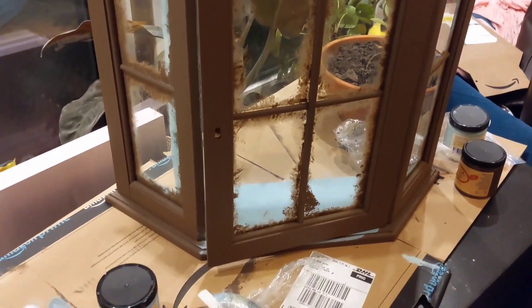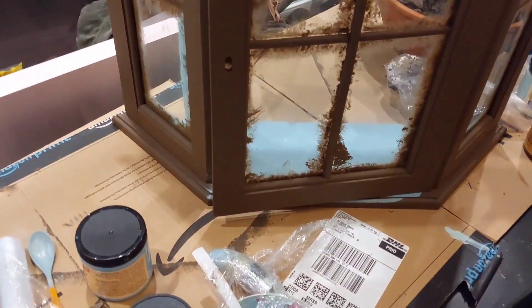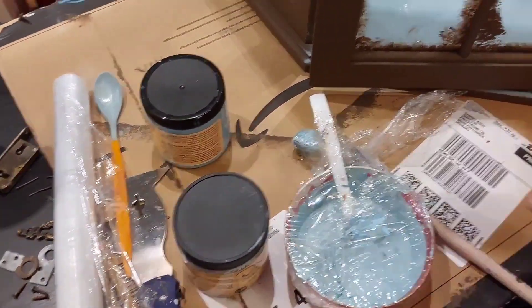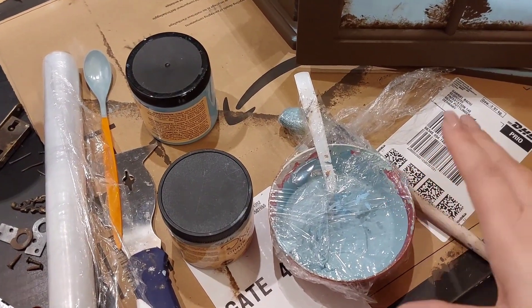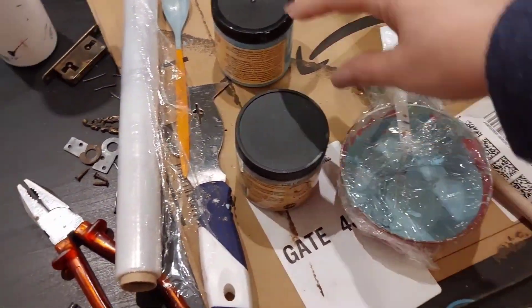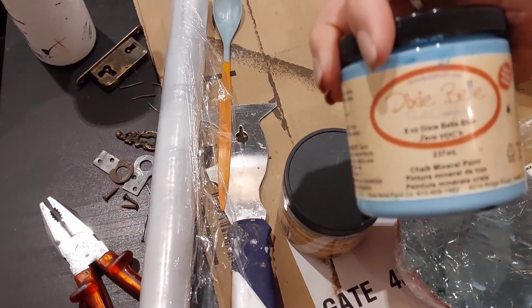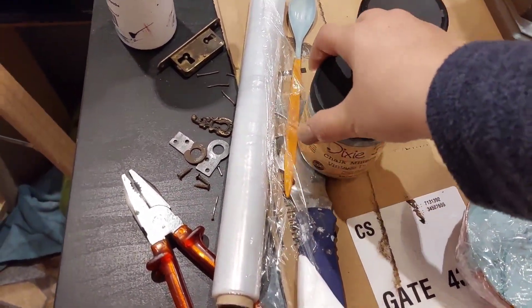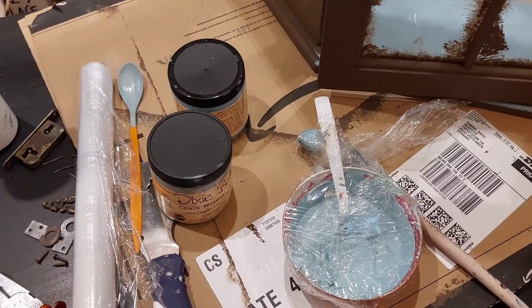Now that all the texture is nice and dry, it's time to apply our next color. I actually mixed together some leftovers — a little bit of Sea Glass, a little bit of Dixie Belle Blue, and also a little bit of Vintage Duck Egg. Let's apply this coat of paint.